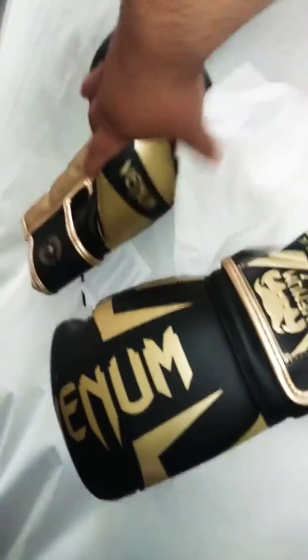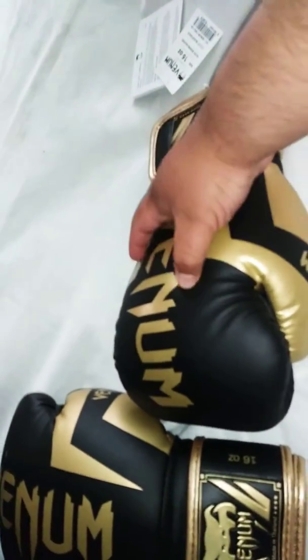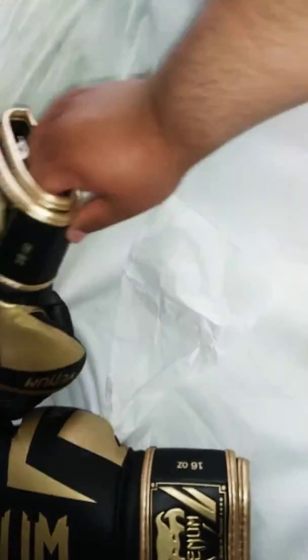16 ounces. They are not made of leather — I wish they were made of leather — but they look pretty nice, you know.